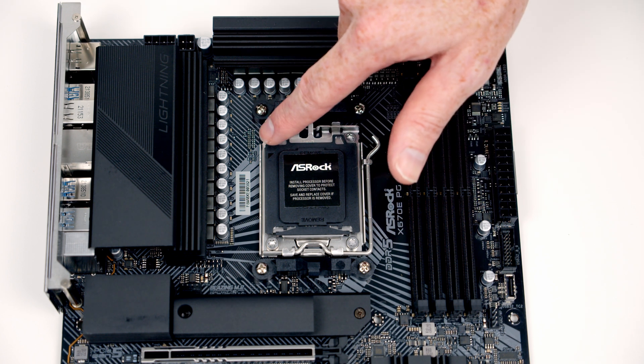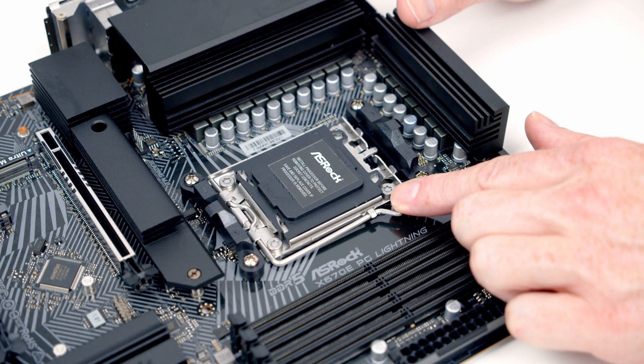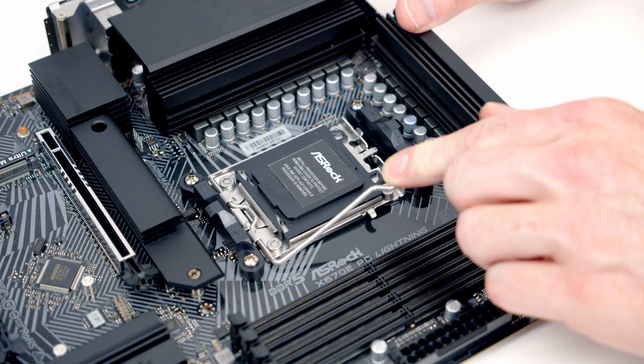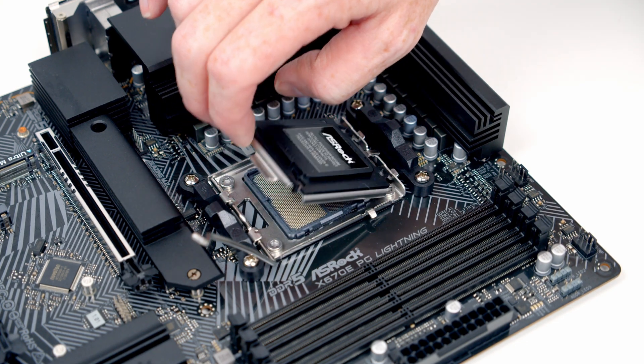This is our new M5 socket. You'll notice we've got a little triangle at the top left hand side of the socket cover. To open our socket cover we're going to need to push this lever down and then bring it all the way towards the middle of the motherboard, and then we should be able to open the socket cover.